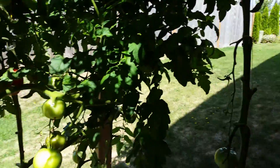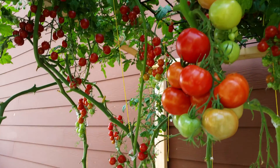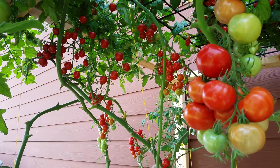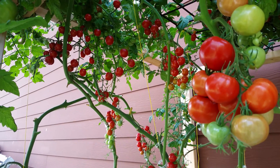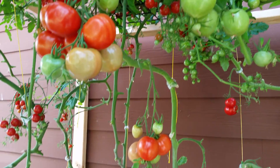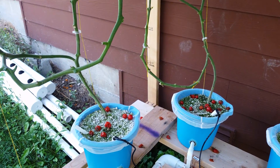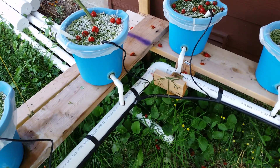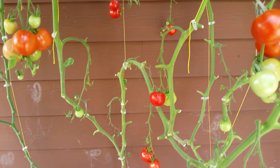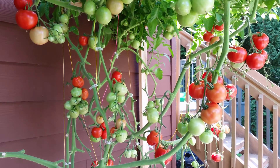The cherry tomatoes have been splitting on me. I think it's probably because I haven't been picking them — I just can't keep up. I've been trying to give them away and get rid of them, but as you can see a lot of them are just falling off. I know a lot of people are probably upset with me for not using the tomatoes, but there are just so many of them.